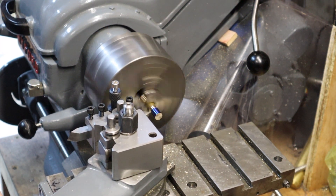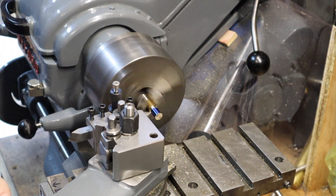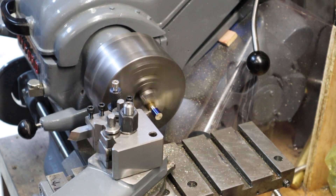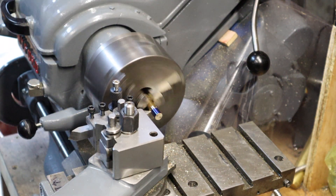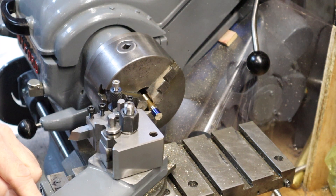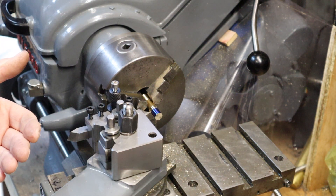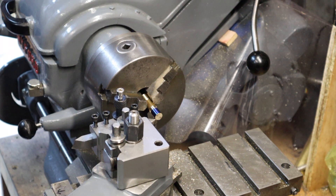I'm going to zero my cross slide and zero the compound. Back that out again because I made a lash-up of that — get a little touch on there again. There we go, zero that. Right, now I'm going to wind the cross slide in 36 thou, and then I'm going to back it out with the compound. So now when I feed in on the compound I'm not going to feed in on the cross slide — the cross slide is not going to move. When I get to the zero that I set on the compound I'll know I've got the correct depth without doing any maths.